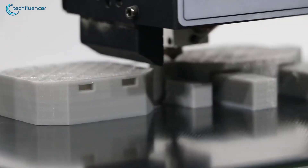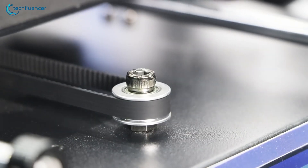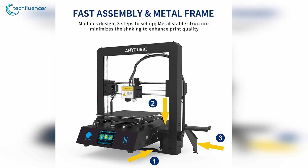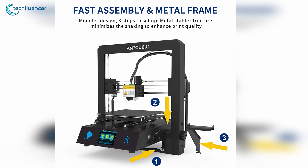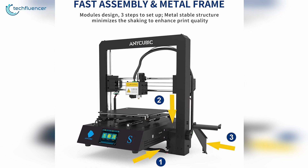Starting at number 5, we have the Anycubic Mega S 3D printer. A high-precision 3D printer that is effortless to assemble and is completely user-friendly. This printer works just perfect right out of the box, as it needs only 3 easy steps to be installed with 8 screws and 3 wires and you're good to go.